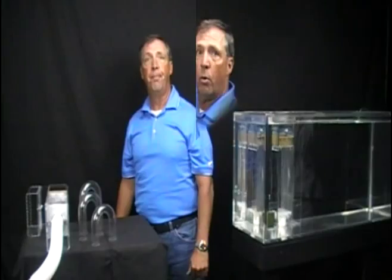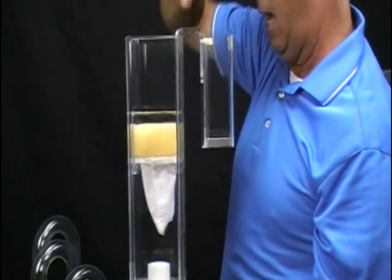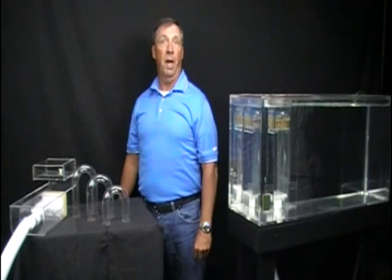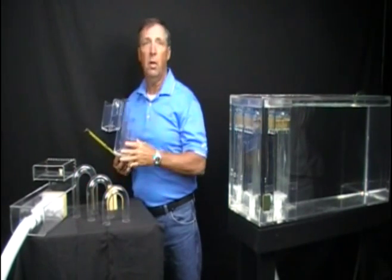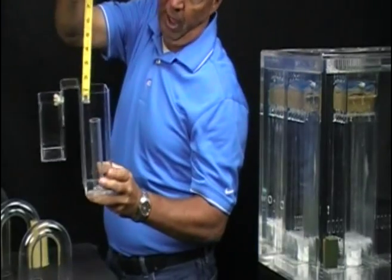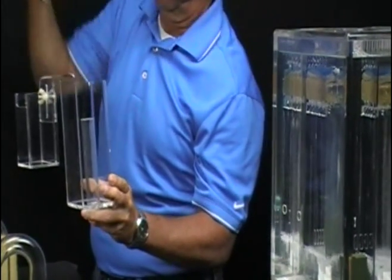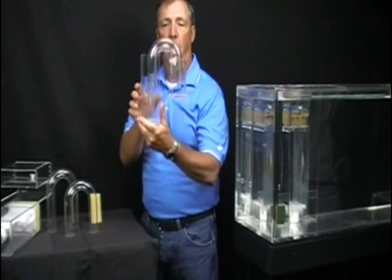To select the proper size U-tube, we are going to measure from the top of the dam wall, which is down inside of the filter unit, to the top of the hanger bracket. In this case, that's 4 inches. Or if you have an overflow box without a dam wall and it uses a stand pipe, like this model here, you will measure from the lowest opening in the stand pipe to the top of the hanger bracket. In this case, from the top of the hanger bracket, that measures 3 inches — that would use our 3 inch model stand pipe and siphon U-tube.